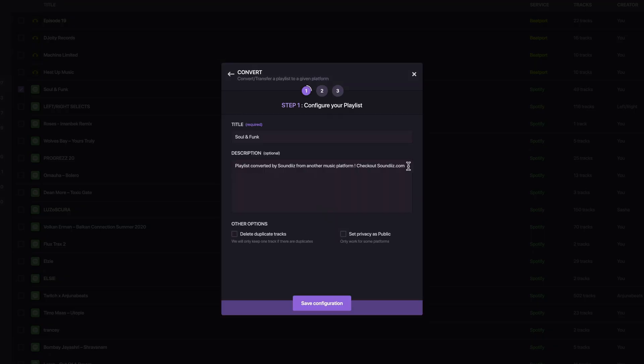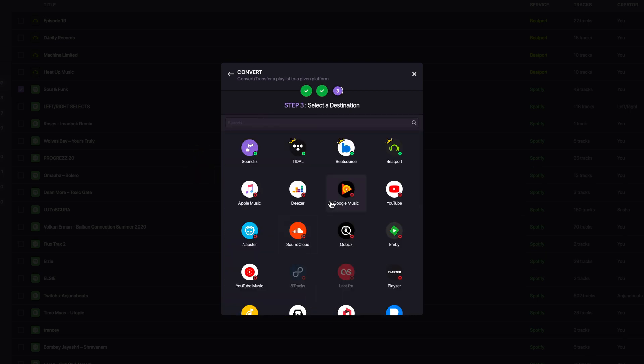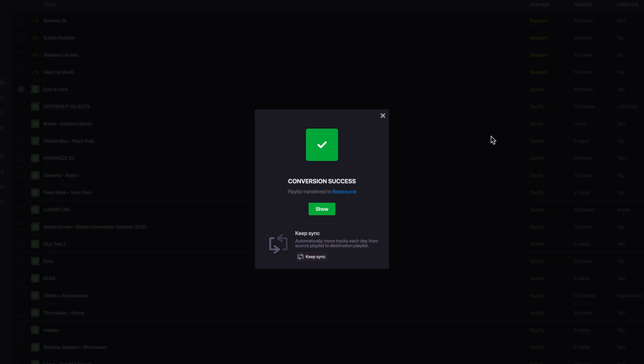Again, you connect it to your streaming platforms of choice, select a playlist, and it will transfer right across. You can see that with SoundEase, it's actually found all of the tracks in the playlist, so no extra work for me to do this time.